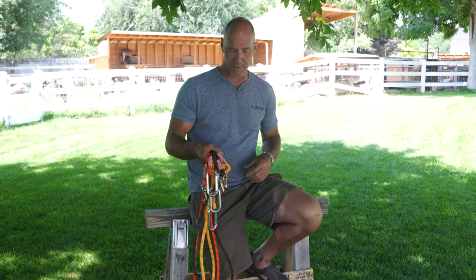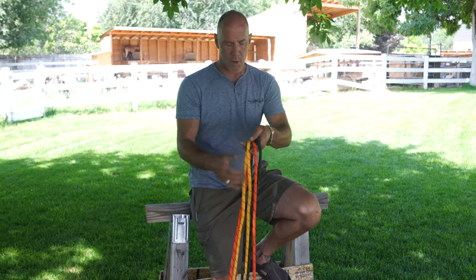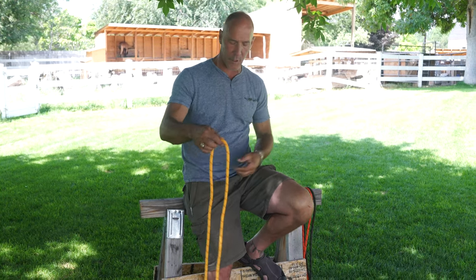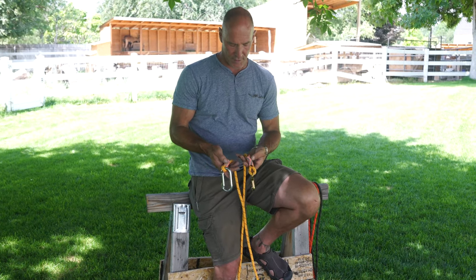Having a good leash mechanism will just make your life easier in the backcountry with goats. I want to show you the leash that we've come up with — it's had a recent evolution. I had old video up on this forever and I needed to clarify some of the new parts that we've created.